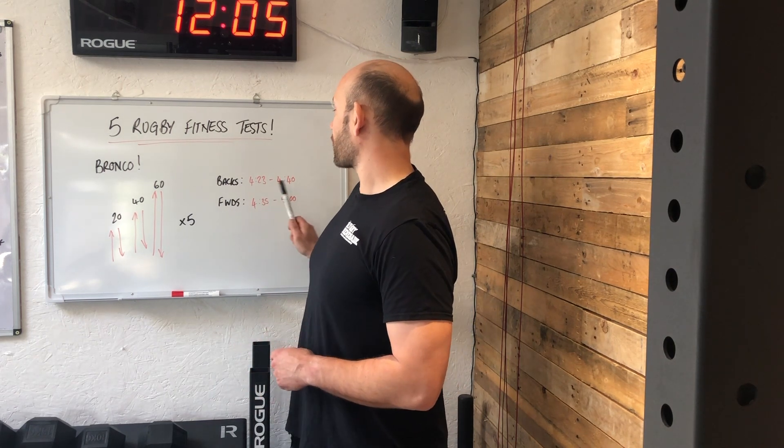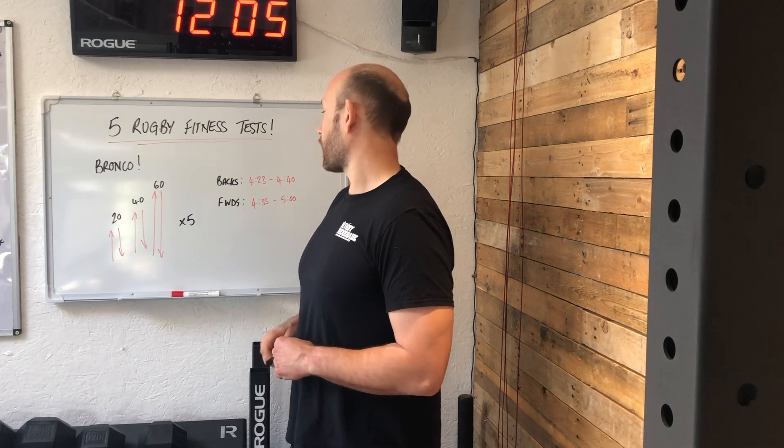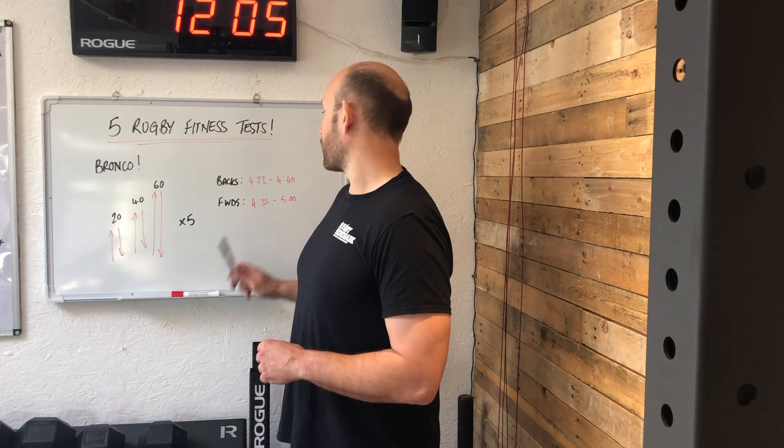Here are the targets for backs: sub 4:40, and if you get around 4:23, that's a good target. For forwards, you want to be under five minutes, but shooting closer to 4:35 — starting to challenge some of the backs.